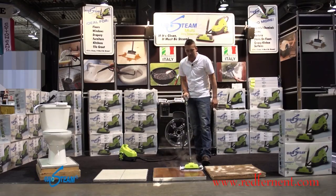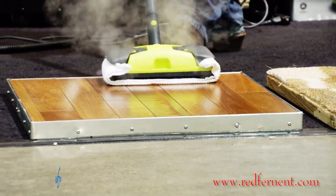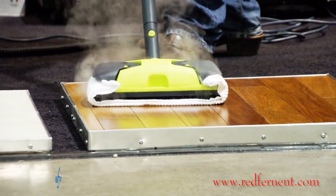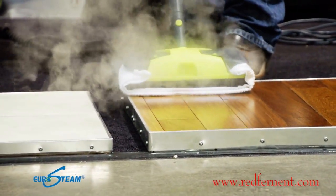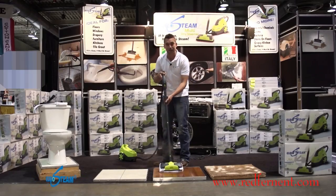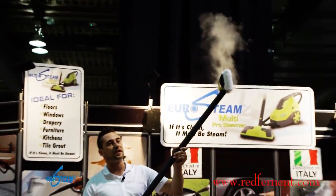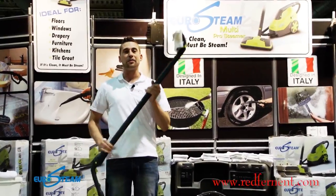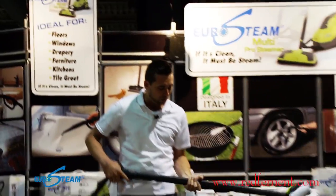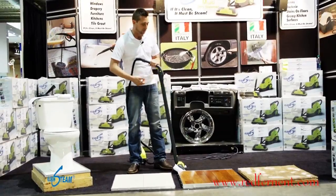Just run it right over the floor — you never want to keep it in one spot for more than 30 seconds; keep it in motion. Since it is a pressurized unit — not gravity fed — you can take it from the floor and clean your walls. We recommend doing that once every six months. Turn it over and you can do the top and bottom of ceiling fans as well. If you want to do your ceiling, just make sure it doesn't stipple, because stipple ceiling will come off with the steamer.